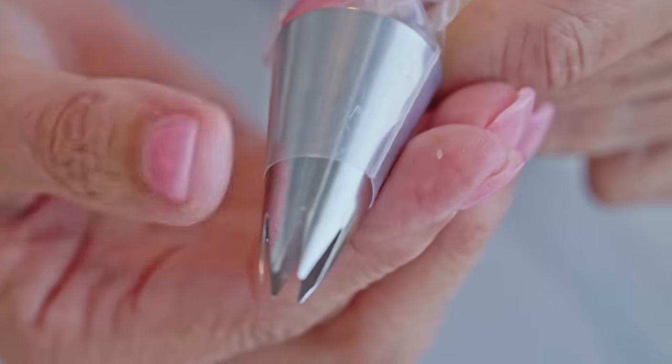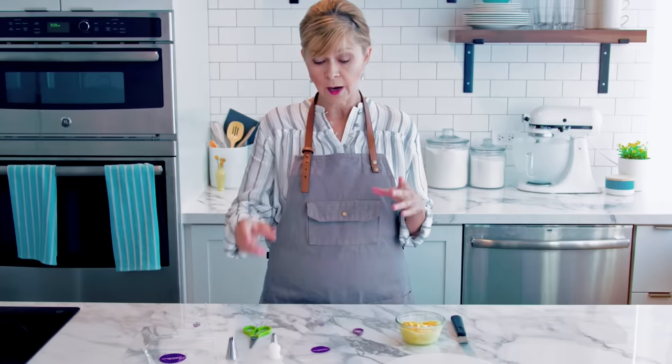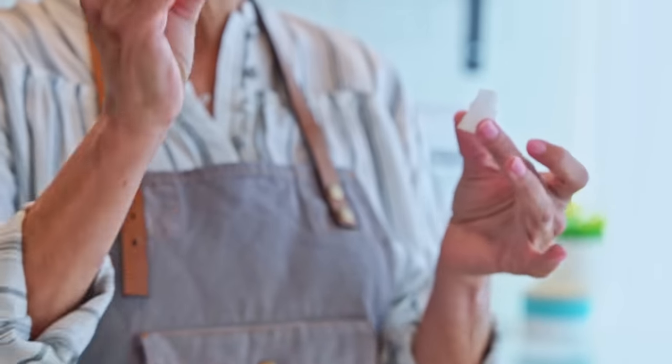If you're going to be using the same bag of icing with multiple tips, you're going to want to use a coupler. A coupler is a two-part piece — it has a base and it has a ring.